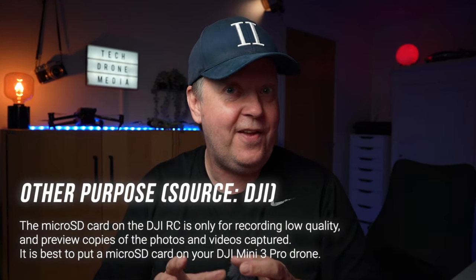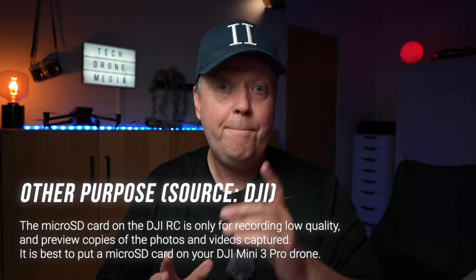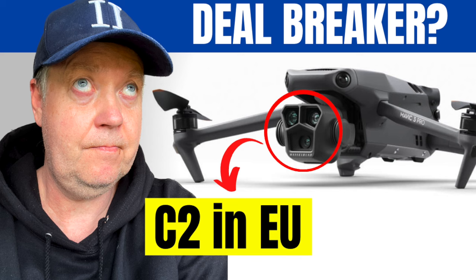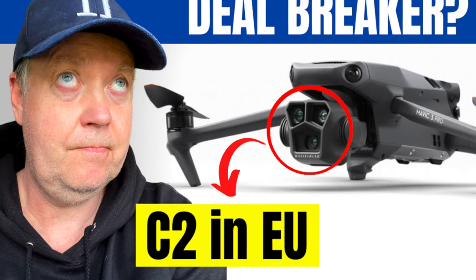So these are basically the two things you can benefit from by having an SD card in your DJI RC. Are there other benefits you know of? Let us know in the comments below. By the way, did you see the video I put out about the Mavic 3 Pro, where I shared my concerns about using this drone as a hobbyist inside the EU-EAZ region? In case you missed it, you'll be able to access it through this card. I hope you liked this video — feel free to give a like, or if you didn't, feel free to press the dislike button twice. Thank you for watching and I'll see you around.